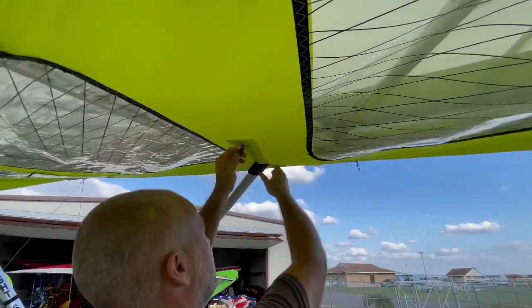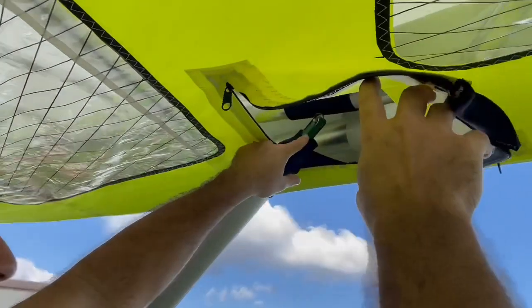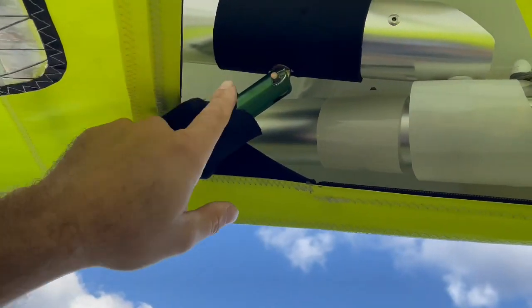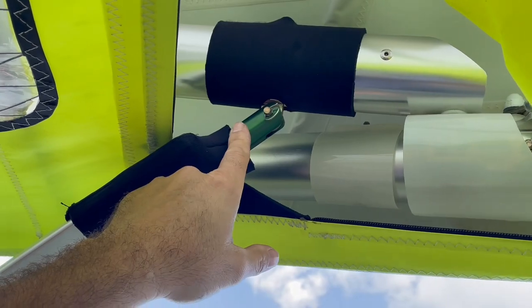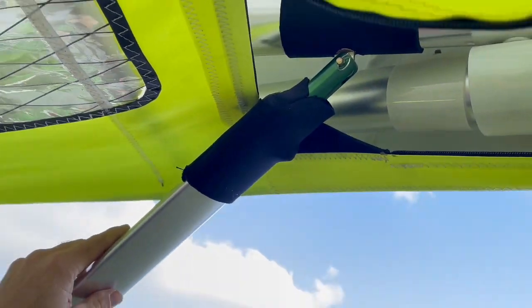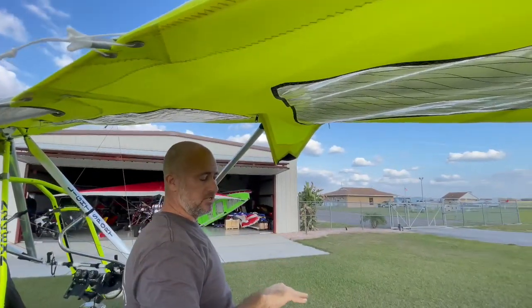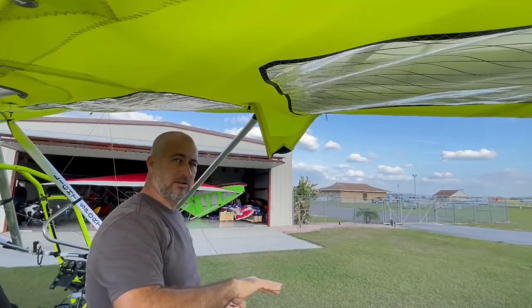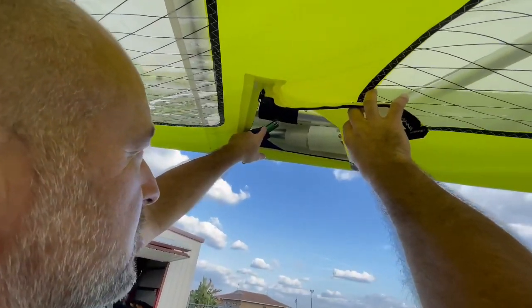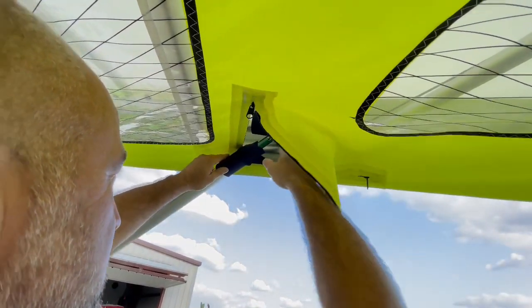We're going to show you how to change the wing struts. This one already has the seven degree positive angle wing strut. If your fitting is not green on the right side and is silver, that means it's a zero degree, and that does not work well with this setup — it'll make it very easy to roll in but very hard to roll out of the turn. We need to change these out to the seven degree positive angle of incidence for the strut.